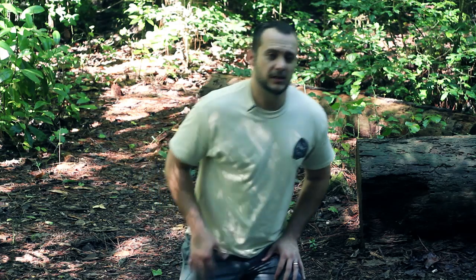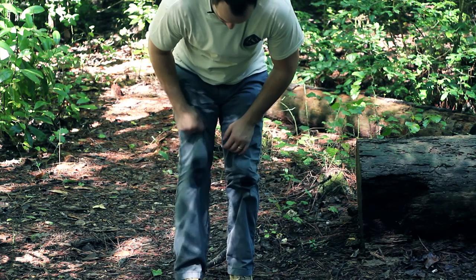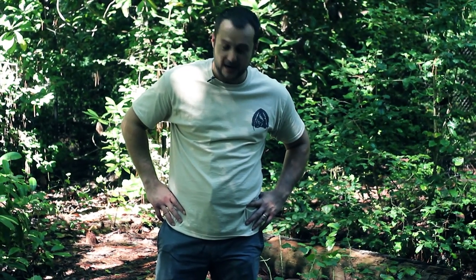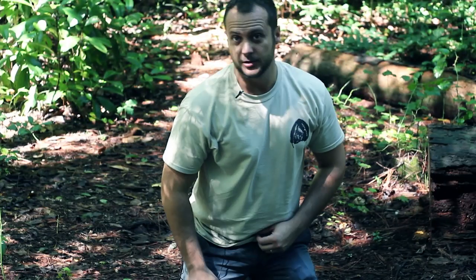Those are the components of the bow drill kit. We've had about two weeks of rain so it is completely soaking wet out here. Even the humidity in our area is ridiculous and I've had difficulty starting fire with even dry components in a wet environment. I'm kneeling on a waterproof tarp and my knees are still wet - it's like a swamp. But we're going to try to kick this bow drill and see if we can produce a fire.